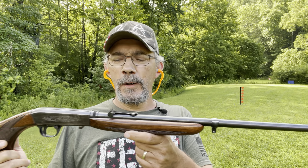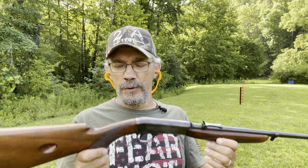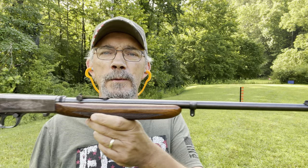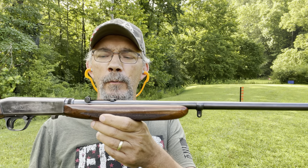It was coming up on my wife's birthday and she loves .22s, loves shooting them, and I saw this particular one in pretty nice shape. So I thought I'd pick it up for her birthday. We brought it out and shot it, and she really loves it. So I thought I'd make this video today and share it with you guys.